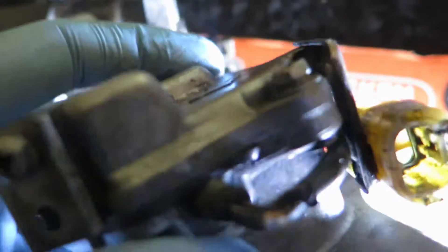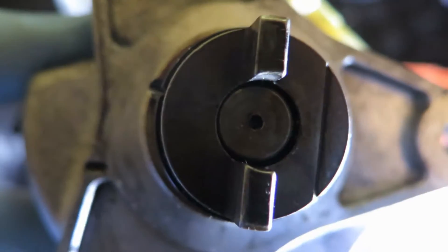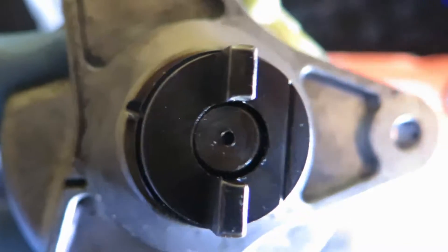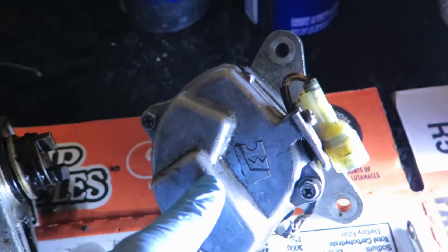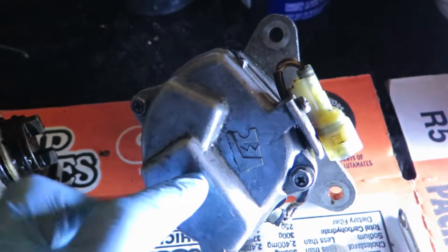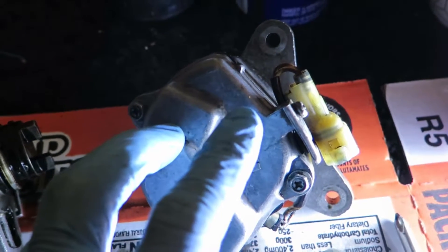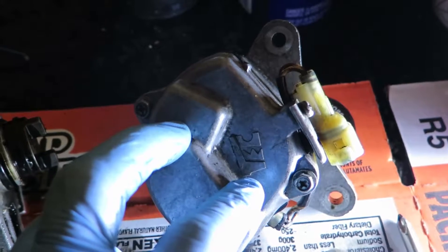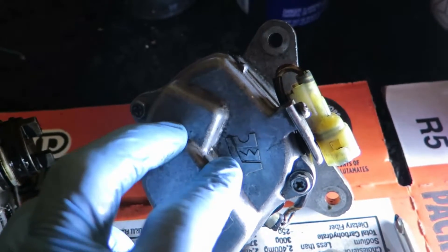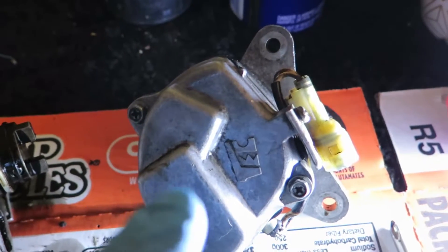I'm getting really bad misfire. I'm getting fuel cut at 3,000 RPM. They don't make these anymore — they are discontinued — so in order to get a new one of these, you have to get it rebuilt, or go to a junkyard and pray that you find one, because they don't make them anymore.